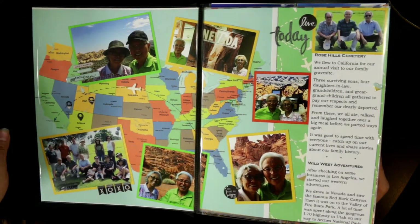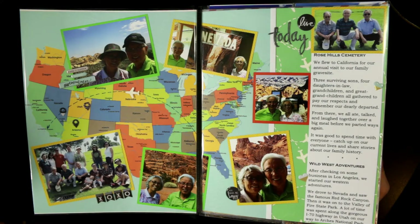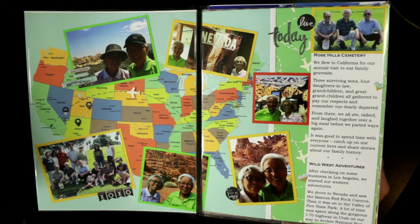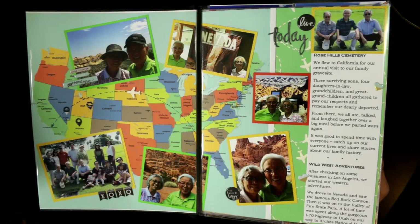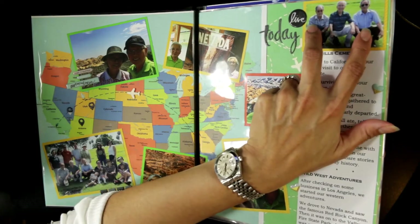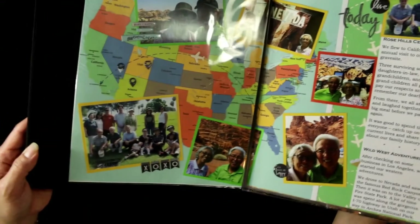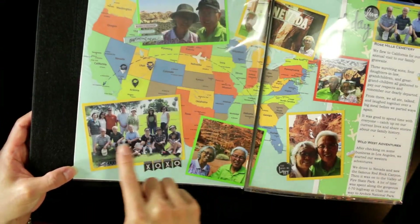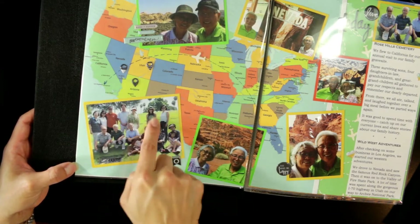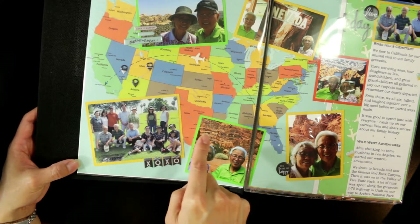My parents take an annual trip out to Los Angeles every fall to visit our family cemetery plots. My dad had bought 12 together, and my grandparents — my dad's parents — are both buried there. So they make that kind of pilgrimage once a year. These are my two other uncles, my dad's brothers. This is a whole bunch of family members that came to the gathering at Rose Hills — uncles, aunts, my mom, my sister, various cousins, and great-grandkids of my grandparents.